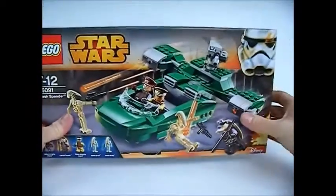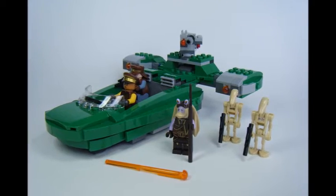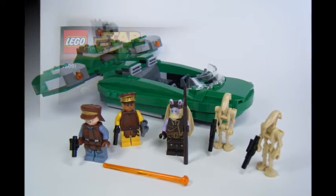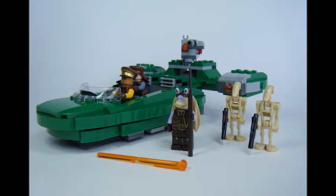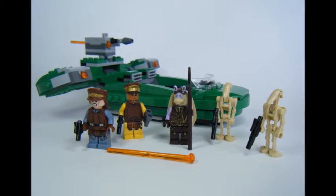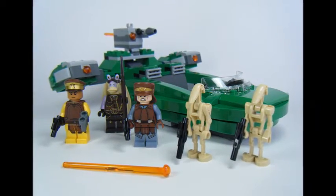Let's open and build the set. The set is aged 7–12 years and consists of 312 pieces. It comes with 3 bags of LEGO, 1 instruction booklet, 1 sticker sheet, and 5 minifigures which include two battle droids and the green Flash Speeder. It took 30 minutes to build and costs £34.99 in the UK.